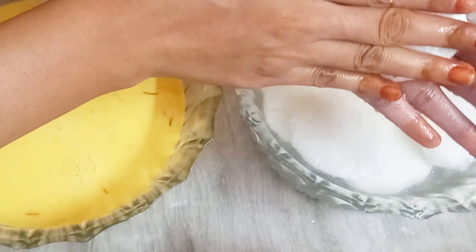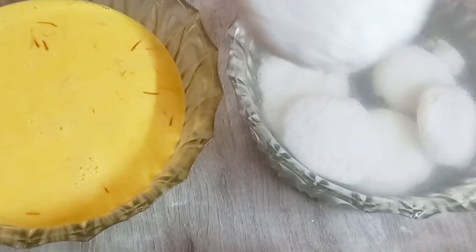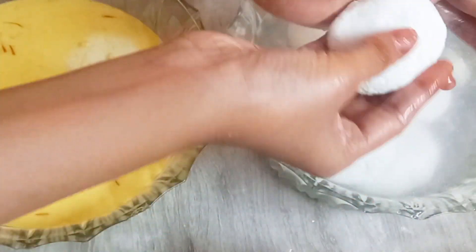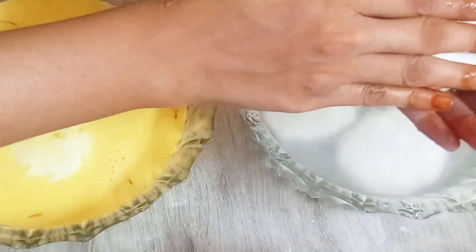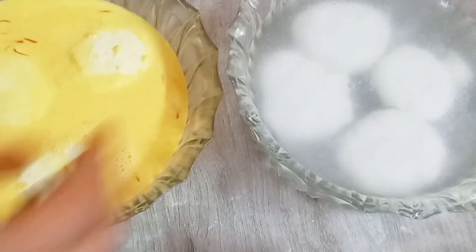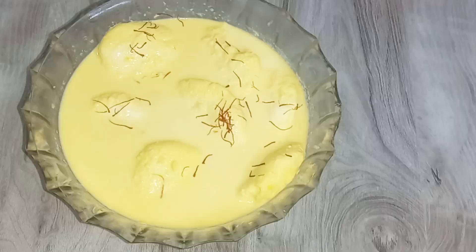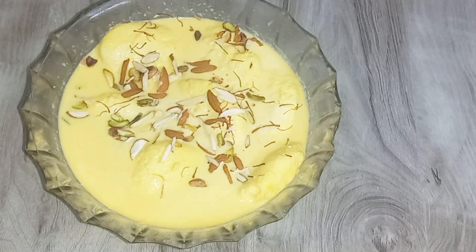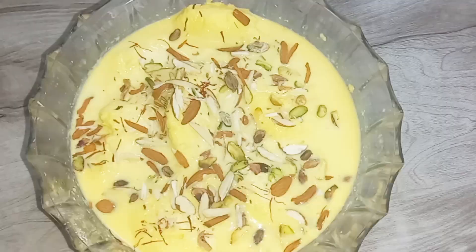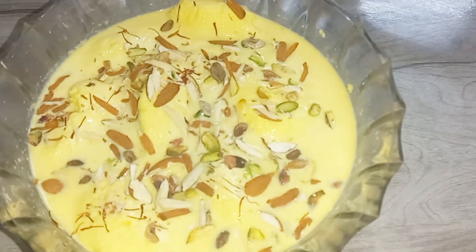Then we will gently squeeze the rasmalai balls one by one and place them into the prepared milk mixture. We will soak the rasmalai in the fridge. Once they are done, they will be very sweet and soft.